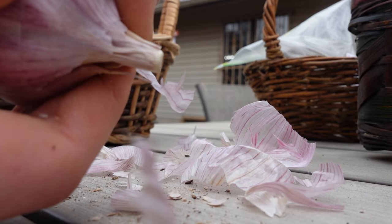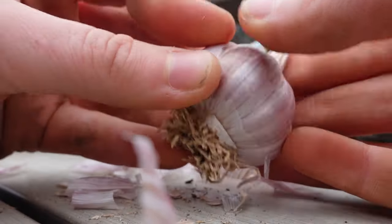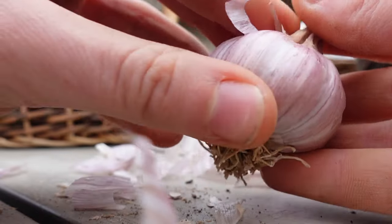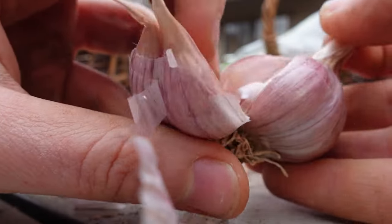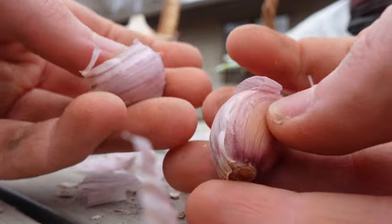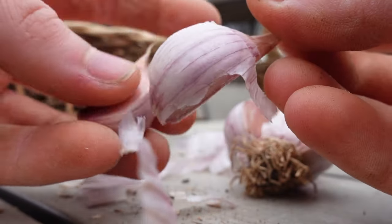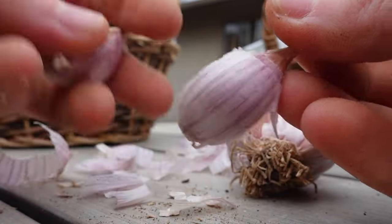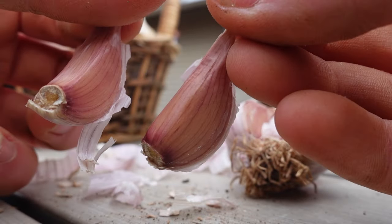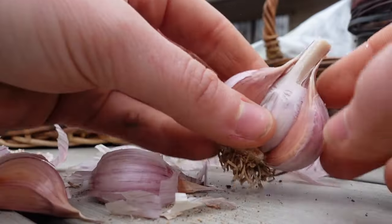Let me see - okay, there we go. I want to keep as much of the skin on as possible - that protects it from rotting. There, that looks really good. I want to try to get them all looking like that. I'm getting about ten cloves off of this one.